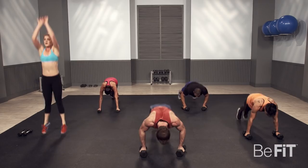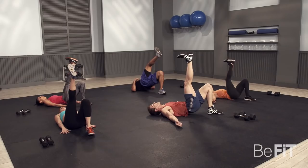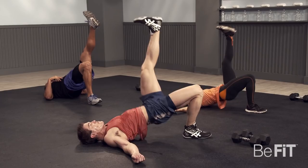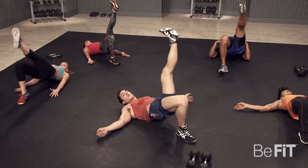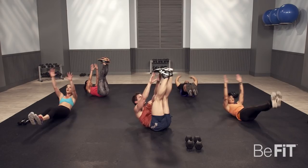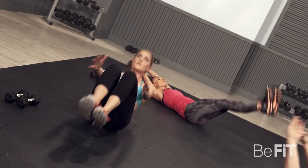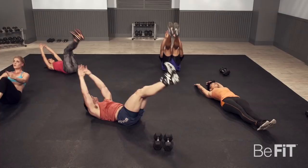Single leg glute bridge — on the ground, right leg in the air, 15 seconds. Fully extend your hips on these. Two, one — switch. How you feeling at home? Is it burning yet? Three, two, one — relax. V-ups, guys. Pace yourself. Core should be on fire right now, abs are burning. Five seconds — three, two, one. Next exercise.